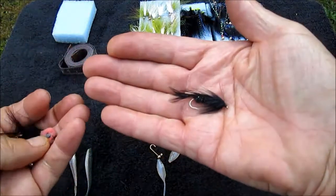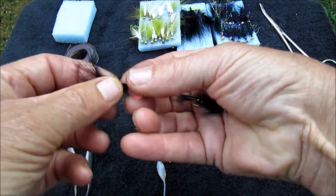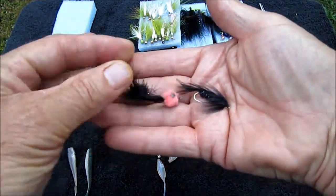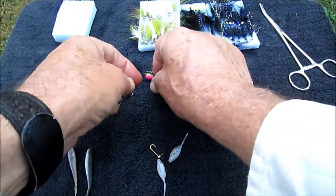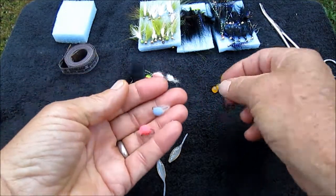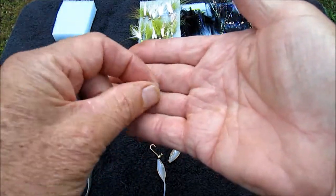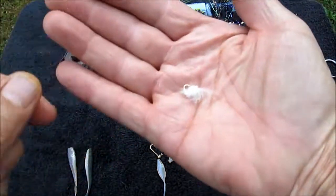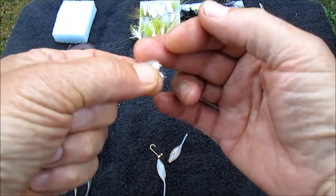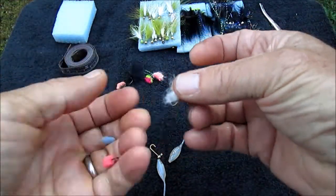Everyone talks about wooly buggers — brown, white, pretty much the same kind of fly. There's also an egg sucking leech I carry around because I got a lot of fish on it once, though I've never caught anything on it since — can't seem to throw it away. Then there are egg patterns in different colors, and something I'm not sure what it's called — I call it 'fuzz.' I watched a guy catch 30 fish on it while I was pretty much getting skunked. It's some kind of egg pattern.